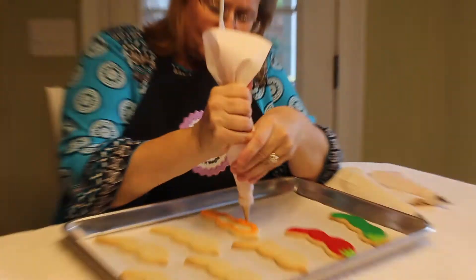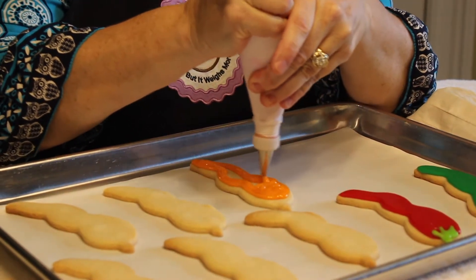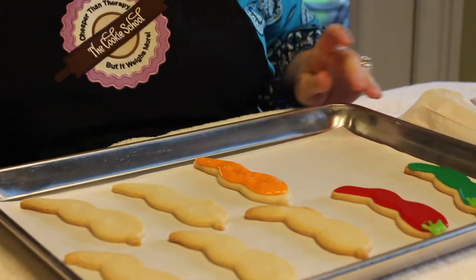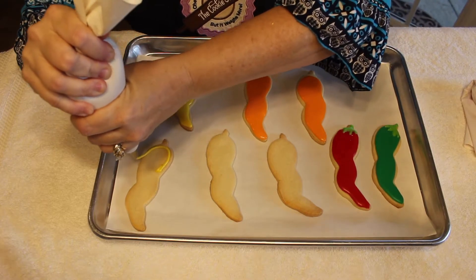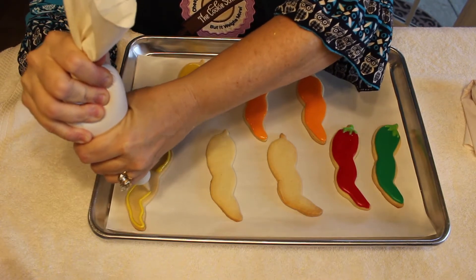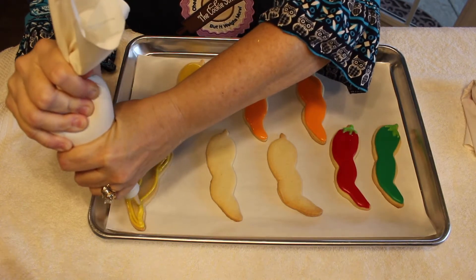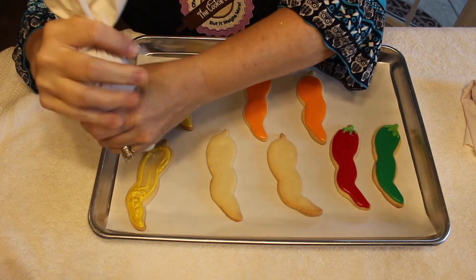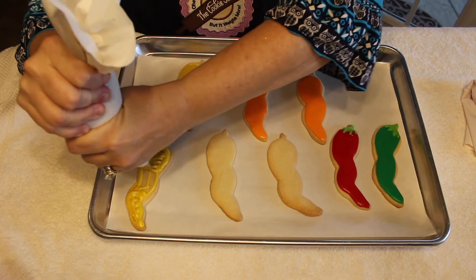To dam and flood this cookie. What I'm going to do is dam the outside edge, and I'm using a number five tip to do this. Then once I get my dam built, I go back and flood the inside.